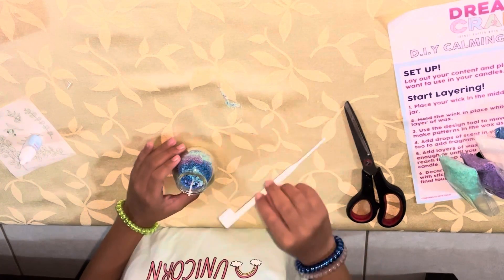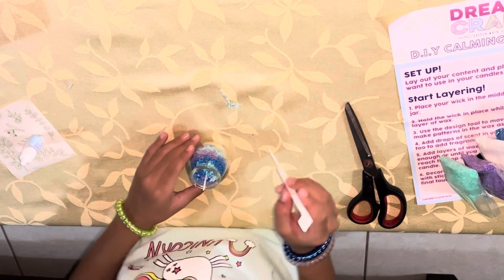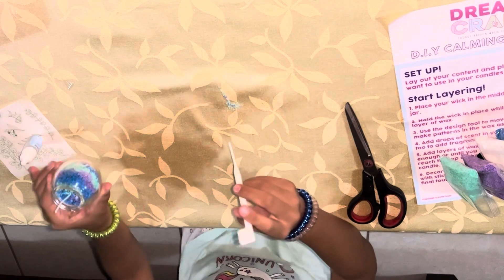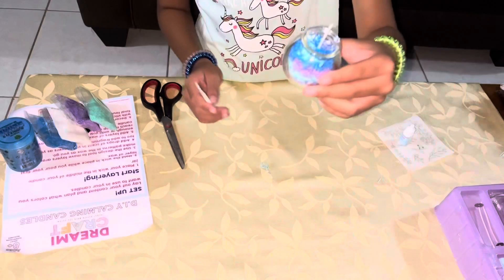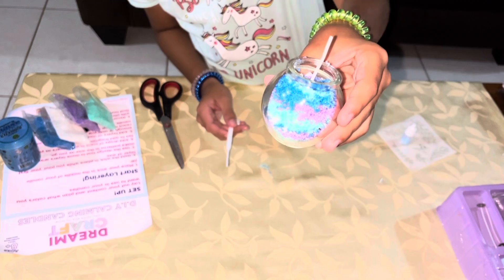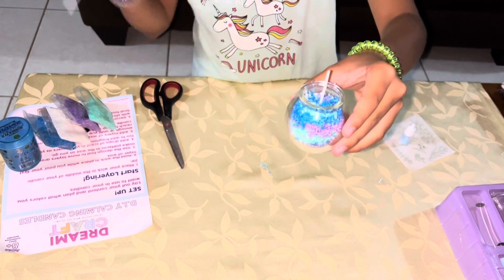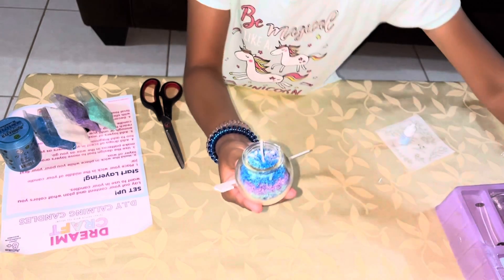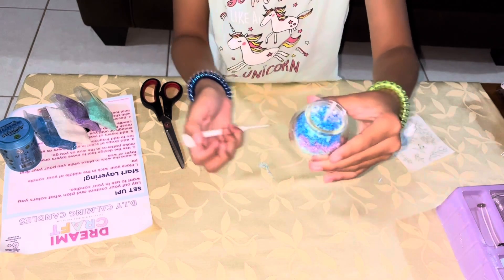Guys, I just finished making my candle. As you can see I made a bit of a mess but it's not too much, and you can actually make designs in the candle. I actually liked how it turned out. I only used four colors — there was actually a pink one right over here but I didn't use it. I'm going to use it next time.